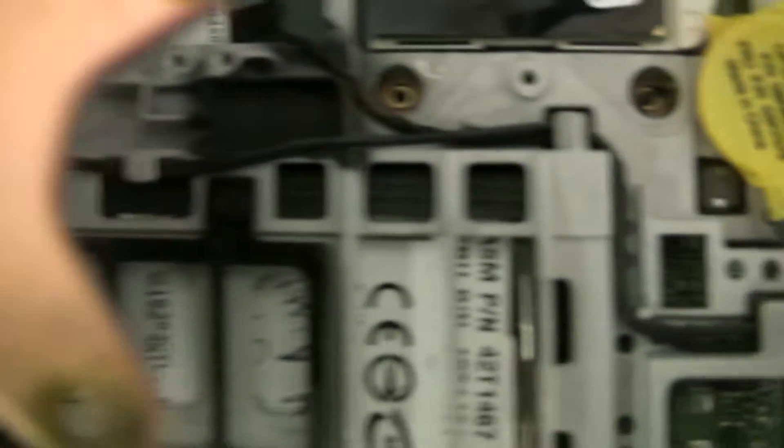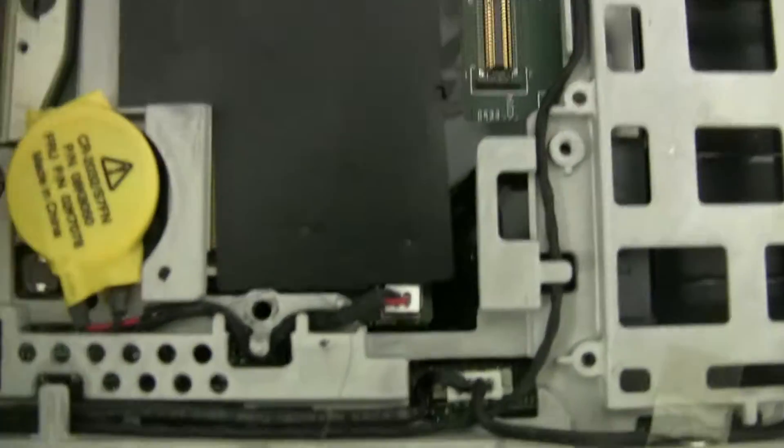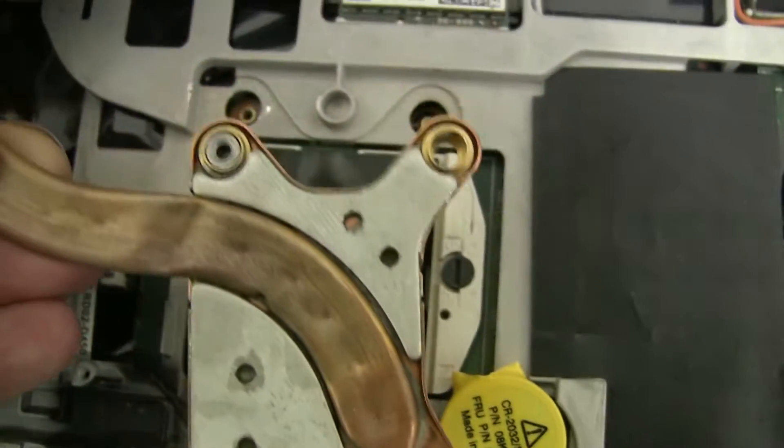I bent the heatsink as much as possible. You can see the small heatsink thermal paste patterns. It sits flatter now, I think, but it still gets hot.